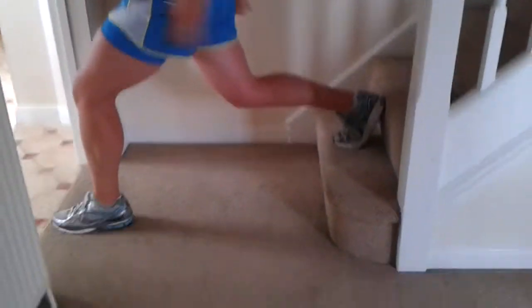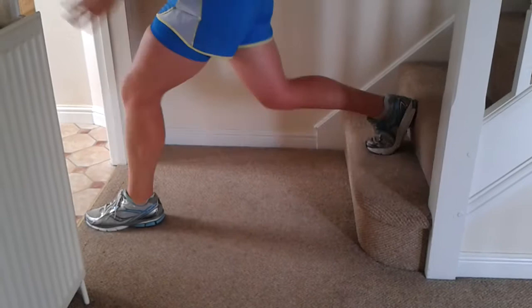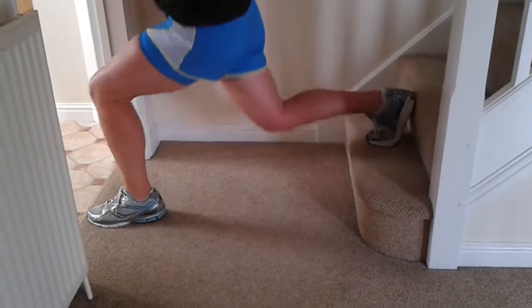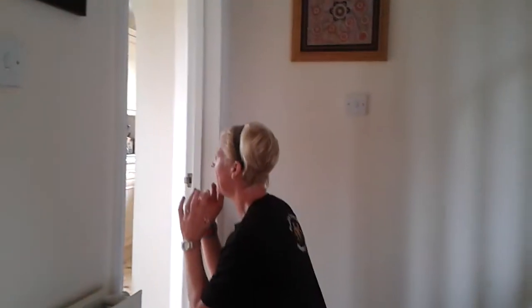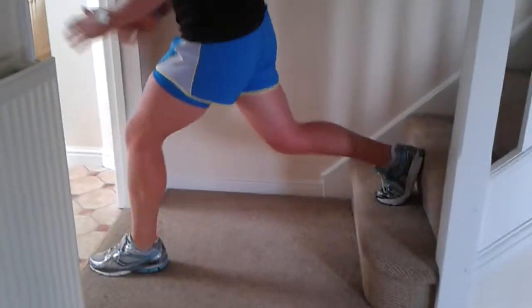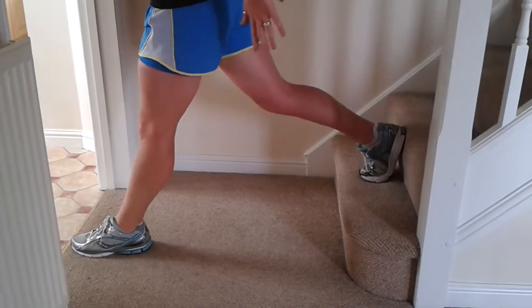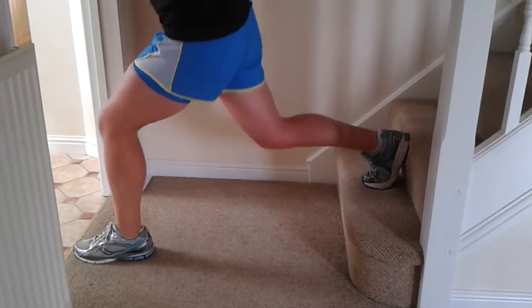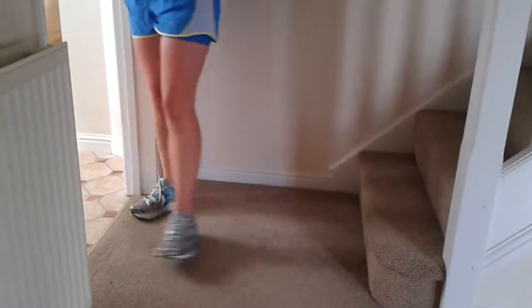Declined lunge — that knee's got to go down, two, great for the back side, three, looking up, four, shoulders over hips, five, halfway. Three — I've lost count — nine, is that ten? Yep, ten, one for luck. Good job guys.